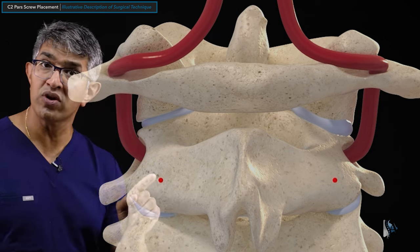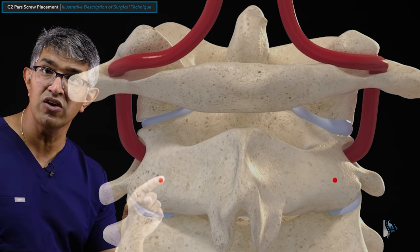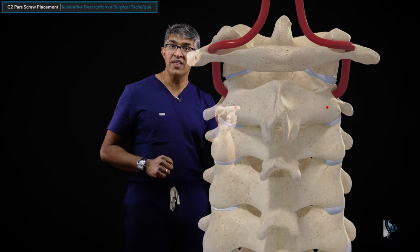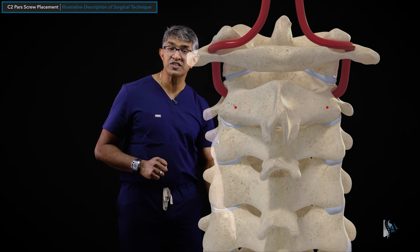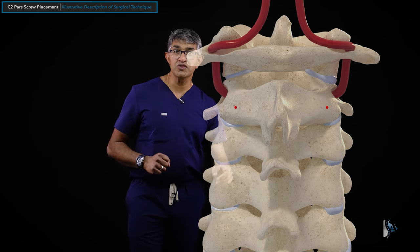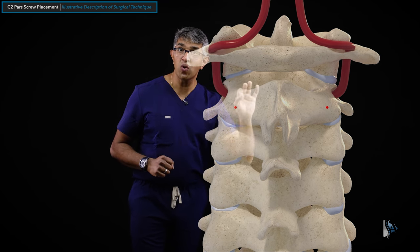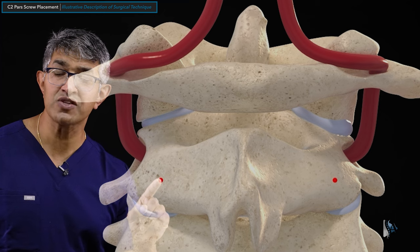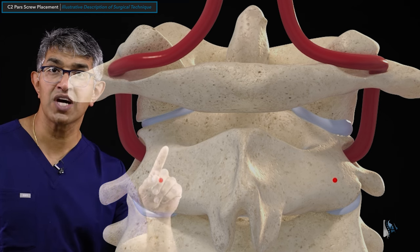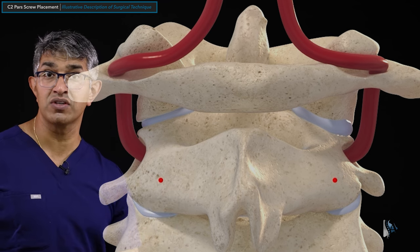A good start point is right where the red dot is shown — kind of right here, which allows you to go into the PARS. That red dot lines up nicely with the screws that go down below it at C3 and C4, and would articulate nicely with a screw going into C1. The start point is around the midpoint between the top of the PARS and the bottom of the inferior articular process — that is a good start point.